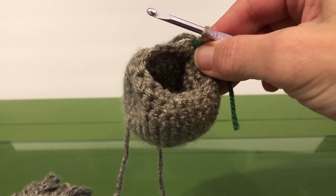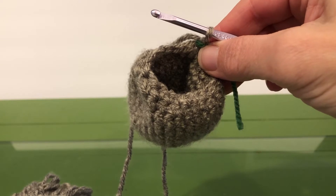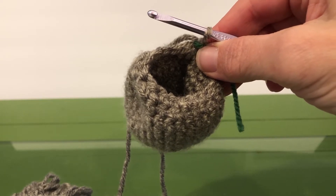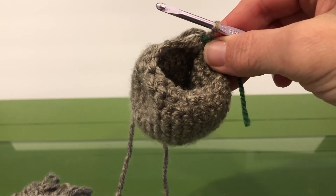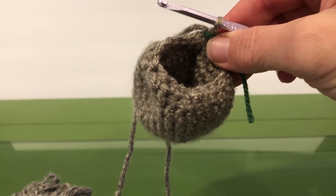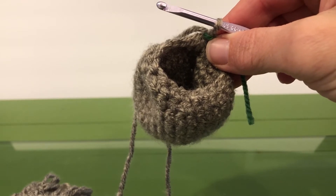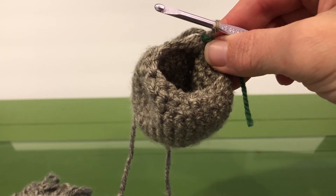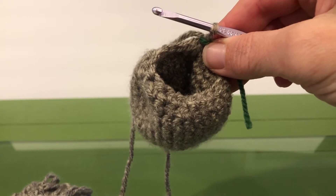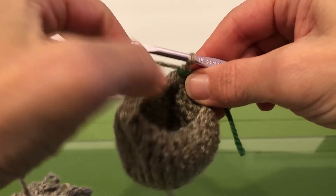Hello, here we are again continuing with the koala crochet pattern. We are on row 13 of the head of our pattern, and just like in rows 11 and 12, we're gonna start with a single crochet two together. We're gonna do a single crochet two together and then one single crochet in the next stitch, and repeat from there all the way around our head, then move our marker.